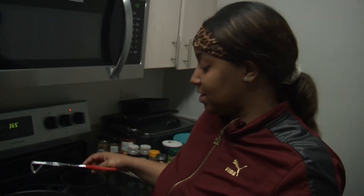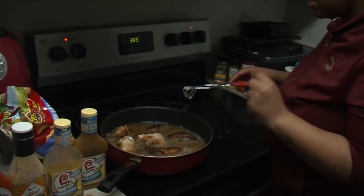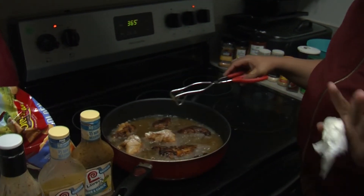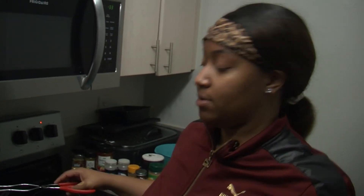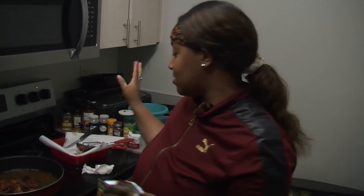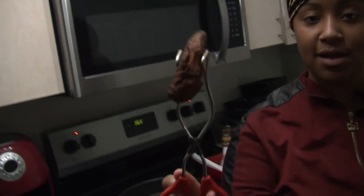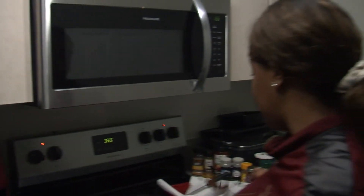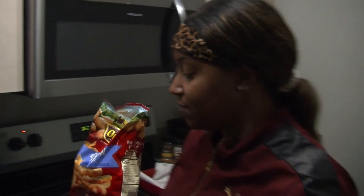We're gonna let this cook a little bit — definitely keep it going. Don't walk away from it, just watch it, but we can go ahead and move on. Our chicken tenders are done and look how golden and crispy they are — absolutely delicious, can't wait.